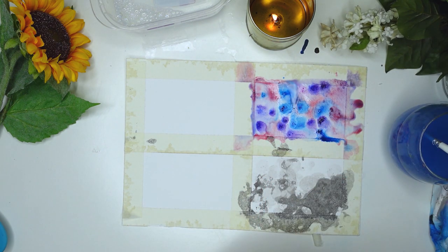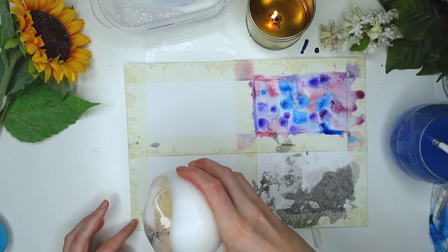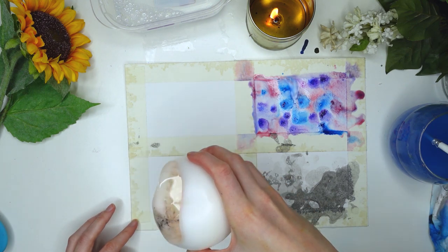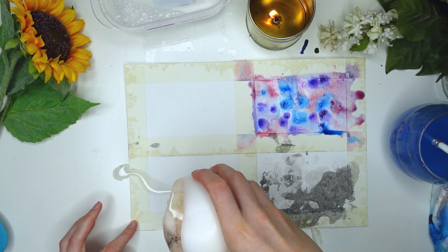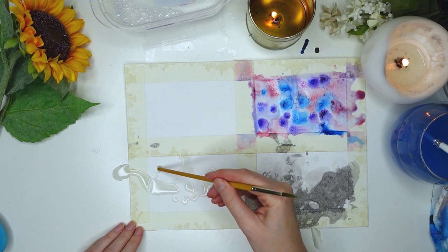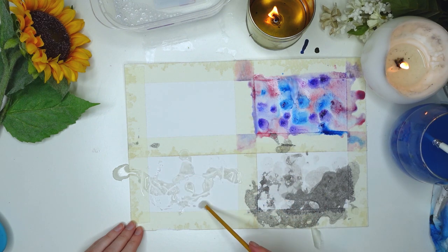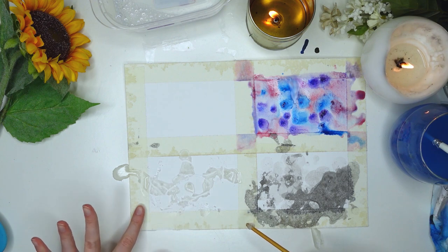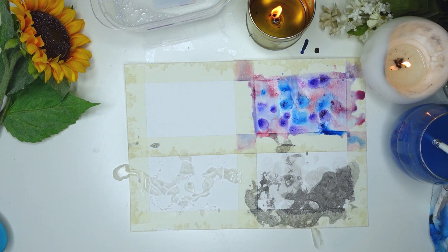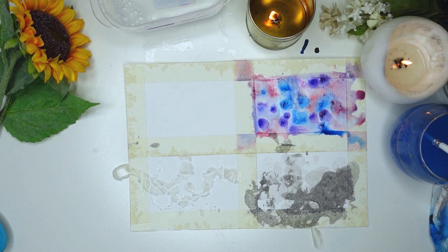The next one uses candle wax and watercolor paint. You don't have to use candle wax — you could also use masking fluid or masking tape for the same effect. Candle wax is different because you can move it around on the page a little before it dries, and it's really easy to scrape off without damaging the paper. All you do is add the candle wax and let it set — there's not much control over it unless you have a spout. I let it dry completely before adding paint so it wouldn't mix.